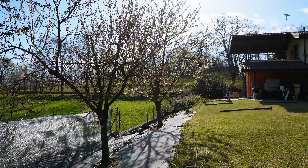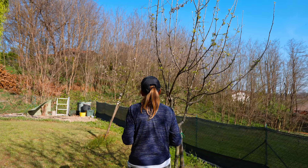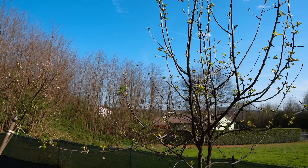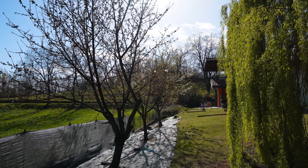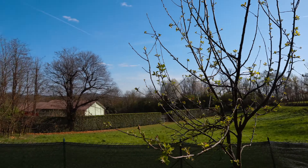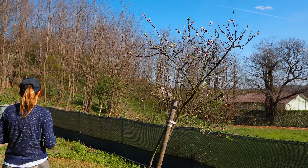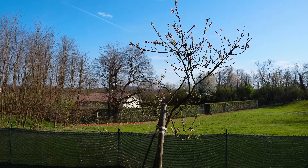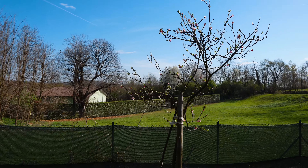There's an apple tree here — this one's only been here about three years, whereas the other trees have been here about seven years now.